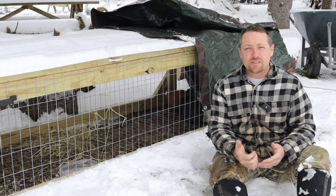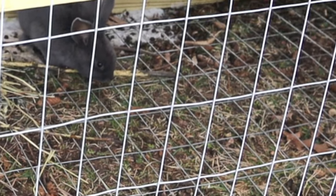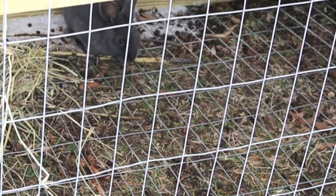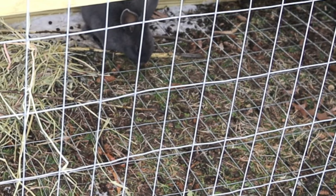What I do is I throw in some branches and some hay, especially when we're getting a lot of snow or a lot of rain like this. That way they have some food that'll keep everything moving through their digestive system.